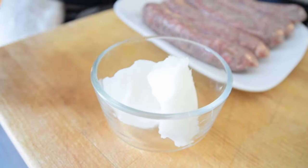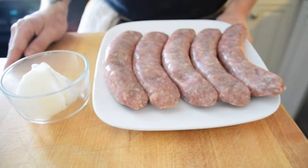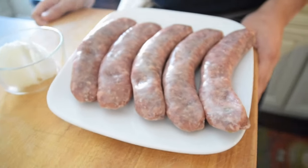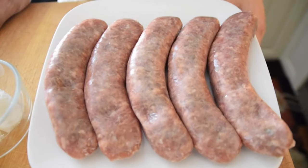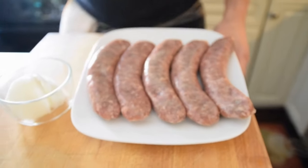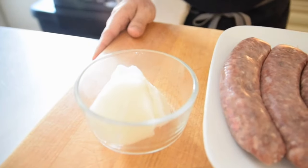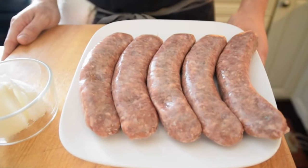Traditionally carbonara is made with guanciale, which is the pork jowls or pork cheeks — a really nice fatty cut of pork. It's cured and has specific seasonings which make it delicious, but it is not necessary. We're using Italian sausage in this video because that's what we had in the fridge. To compensate for the lack of fat we're going to use pork lard. We'll take the Italian sausage out of the casings and cook it like any other ground meat.